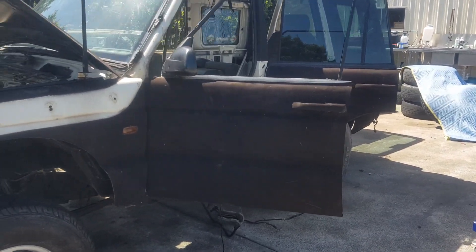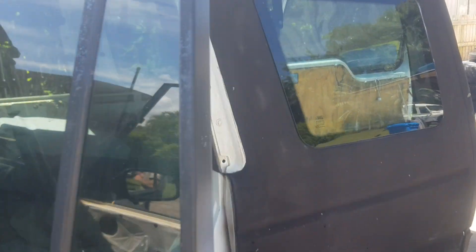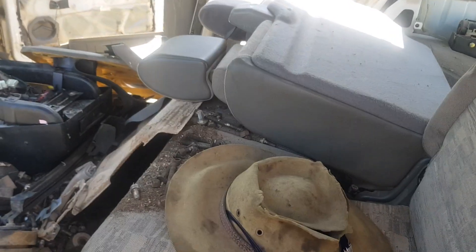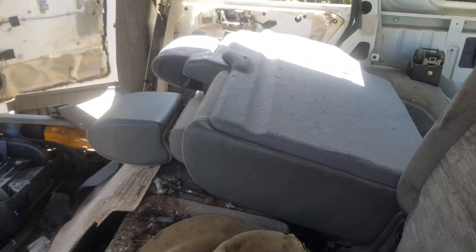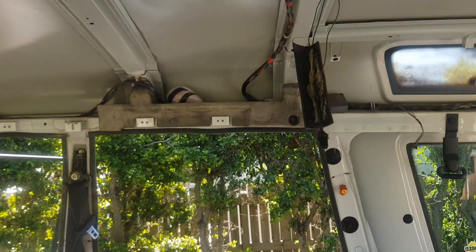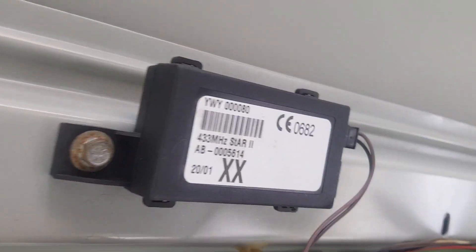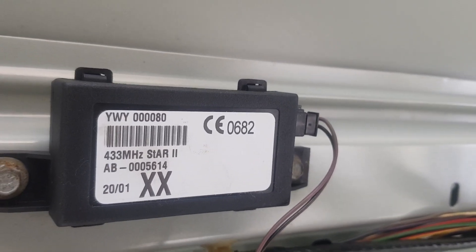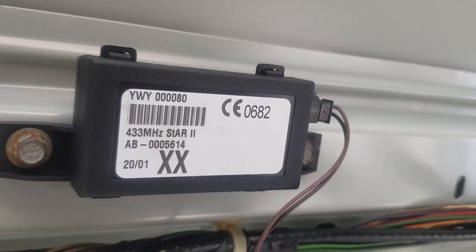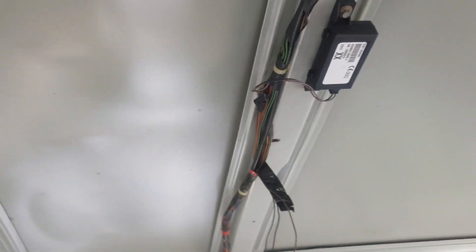I've got the hood lining out of this one. It's on the passenger side — pretty much where the left-hand side passenger would be sitting in the back, above their head and to the front of the car a little bit. That little sucker there — it's got written on it what frequency it is: 433. It's bolted to the roof.